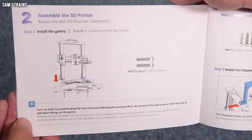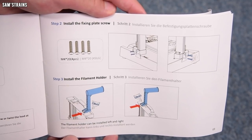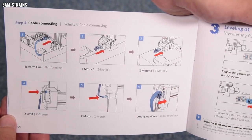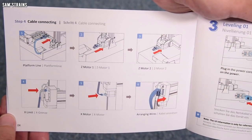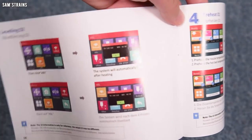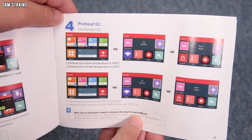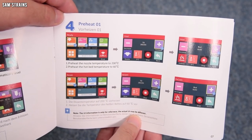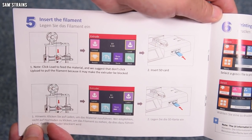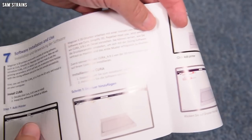The assembly is minimal — the gantry just screws down onto the chassis base, and then you install the filament holder on whichever side you prefer. For leveling, you plug it in, click menu, then click ABL, and the system will automatically level after heating. That's it — that's all you do for leveling. For preheating, you preheat first and then load the filament. For printing, you just select a G-code, presumably off the SD card, though web printing is also enabled.